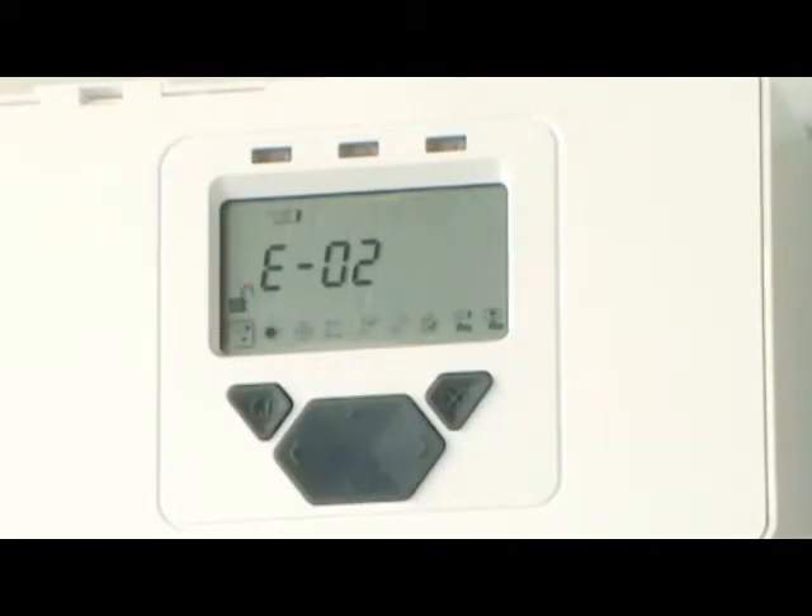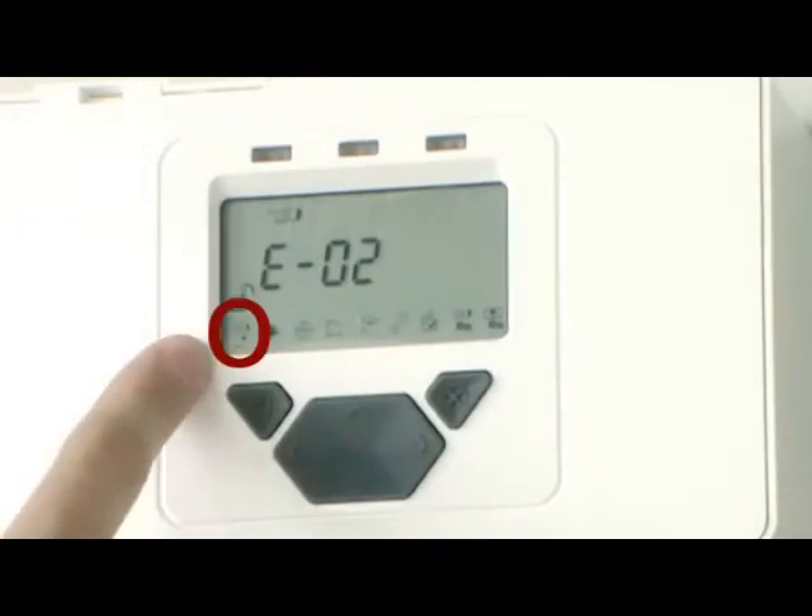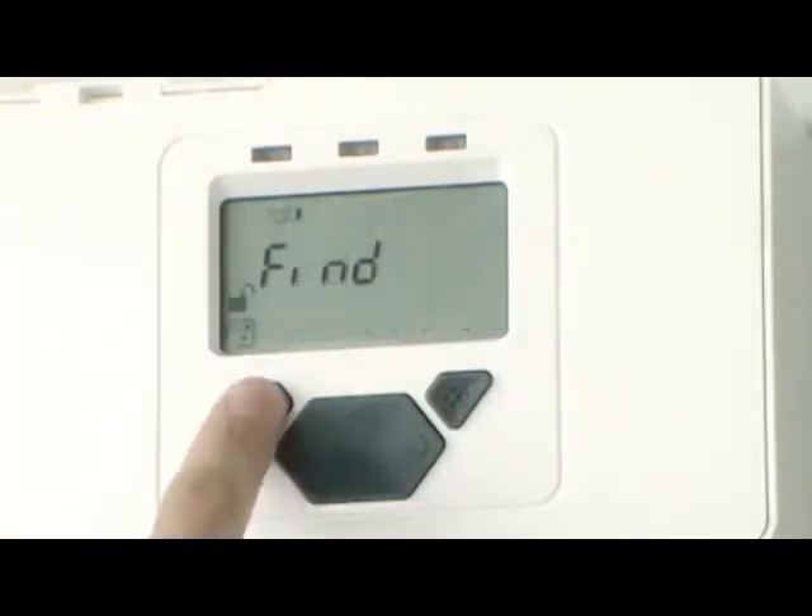The next step is to find how many receivers are connected to the system controller. Access Find by highlighting the first icon on the left and pressing the tick button. To start the automatic Find sequence, press Tick a second time. The display shows a countdown whilst finding receivers. If one receiver is connected, the countdown will take 10 seconds. If two receivers are connected, the countdown will exit as soon as both receivers are found. The receiver icon at the top left of the display shows which receivers have been found. The display also shows 2R to indicate the number of receivers found.